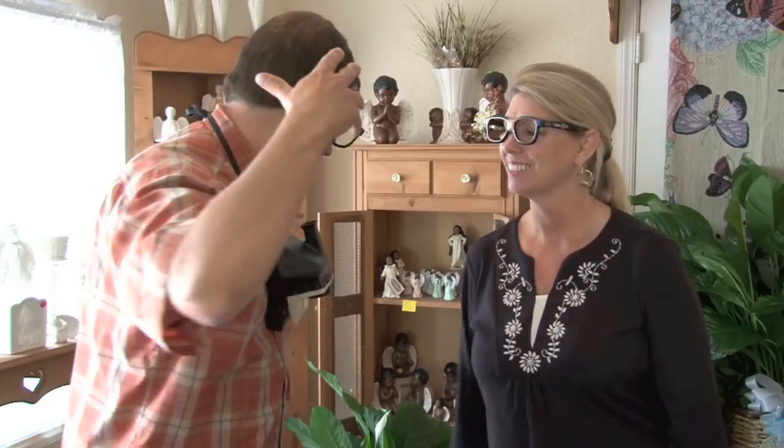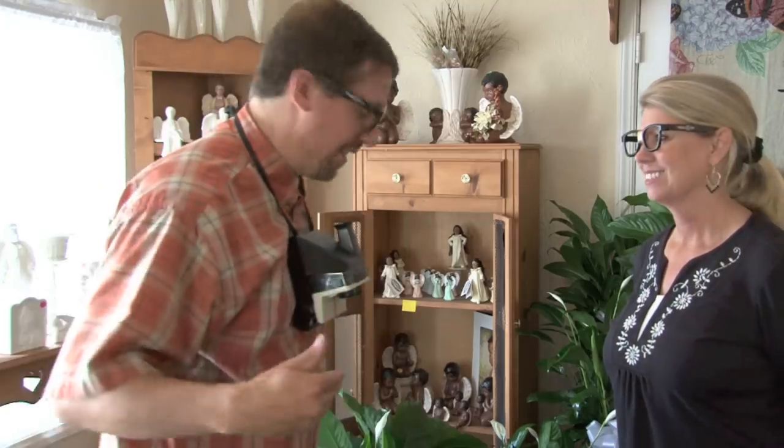A special thanks to Sonny for showing us boutonnieres and corsages and how to do it right. Remember, Miller's Flowers in Muncie is helping us out. See you next time.